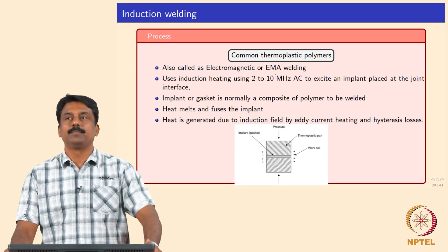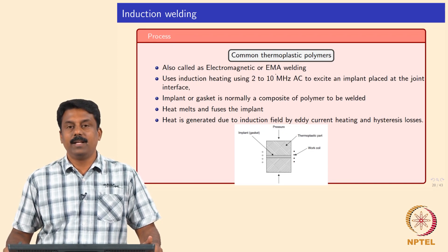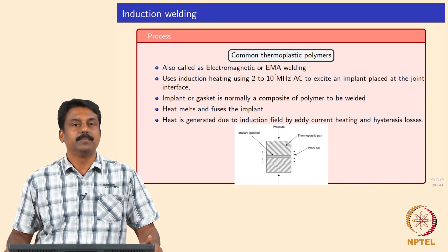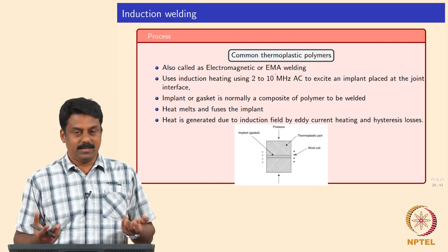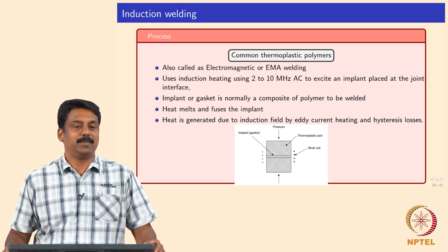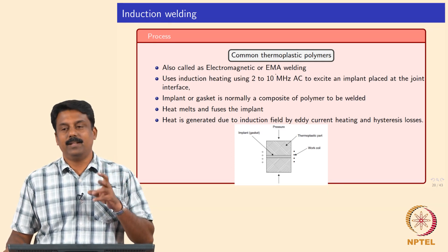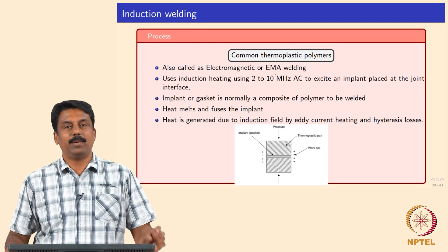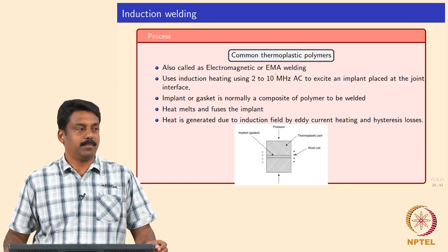The next welding process is induction welding. Induction welding is commonly used to achieve very high joint efficiency. Generally, in induction welding, when you are using polymers they are not conductive. So how do you use the induction principle? We add a small implant — a conductive material, generally polymers doped with metal particles or some fibers of alloys. The implants are placed inside the joints to be made, and then you apply electromagnetic induction.